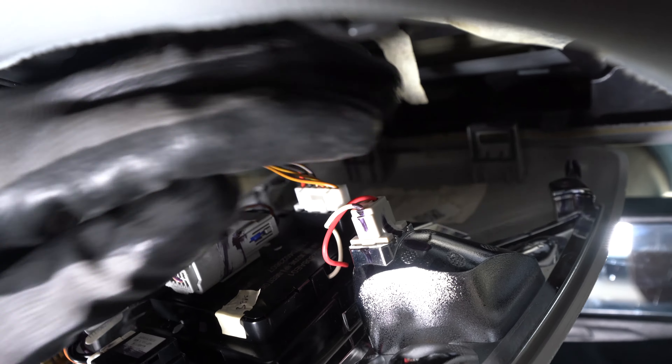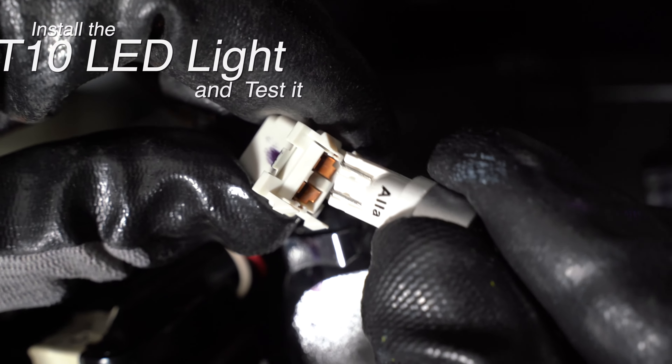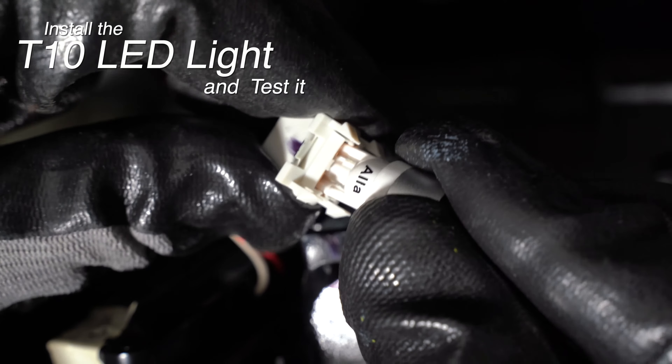Remove the map light socket by tipping the socket towards the front. Pull the incandescent bulb from the socket and replace with the LED. Test it and replace the socket back into the housing.